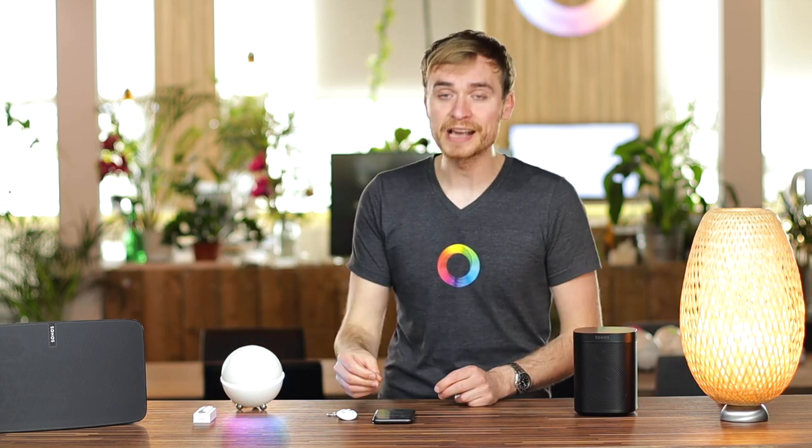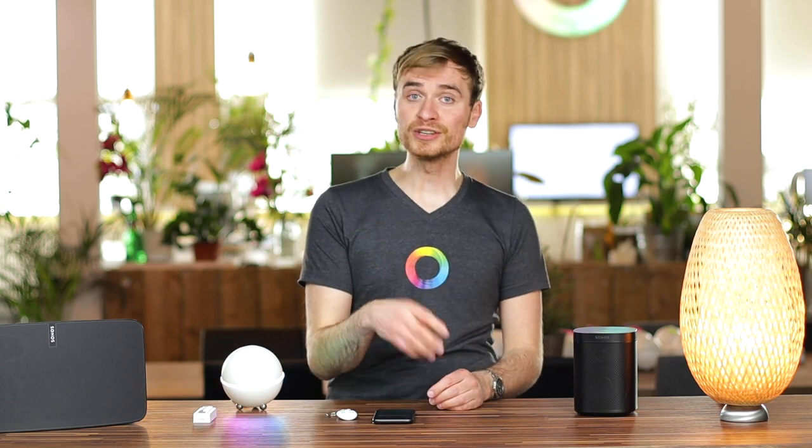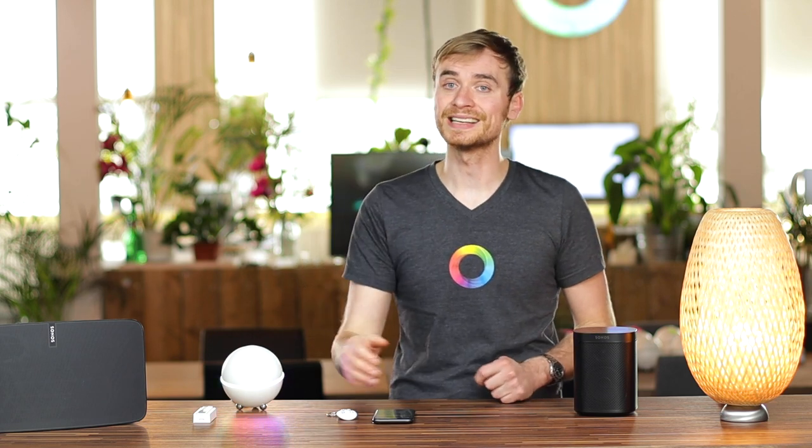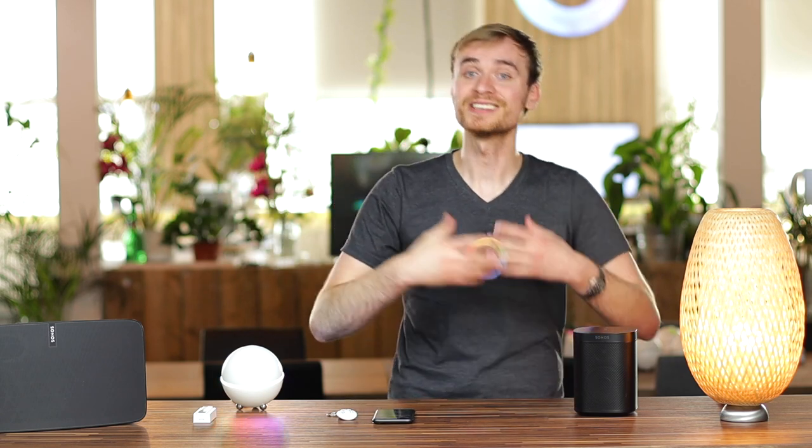You can use these 'say' commands to say anything you want. For instance, I could have used it to let me know that somebody's at the door when the doorbell has been rung, or as part of a movie time flow where you can add this and say 'it's movie time' to have your Sonos speaker announce these commands.